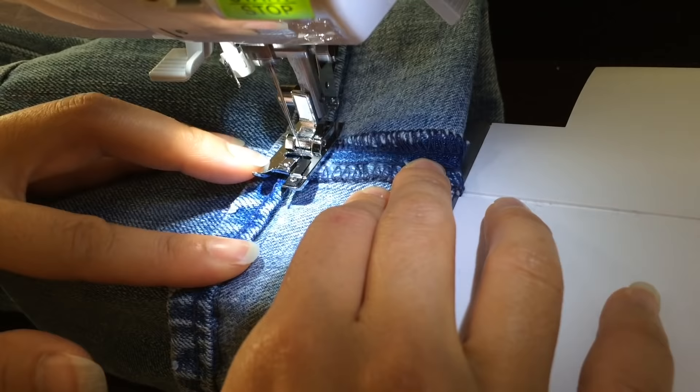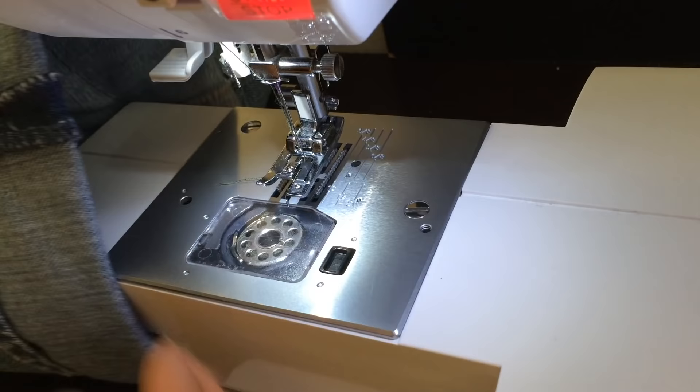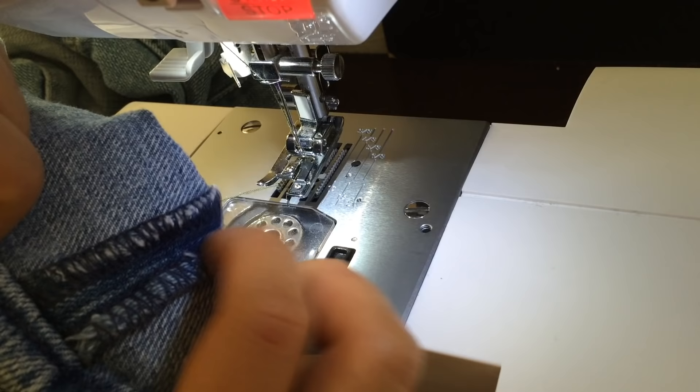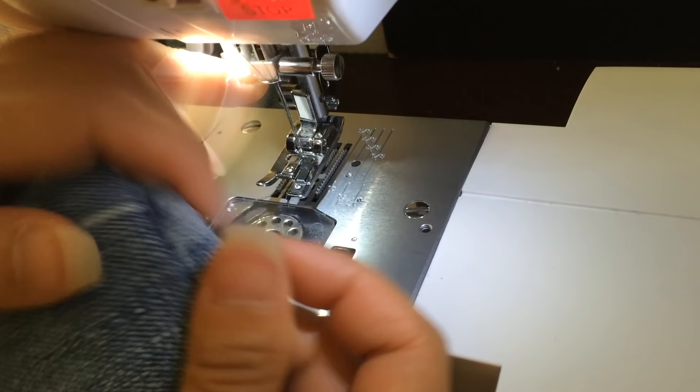Backstitch and cover. Then from here, all we have to do is fold it back and press. Since we're keeping the original hem, we just need to tack it down along the seam just to keep it from flipping. And that's how you maintain the original hem on your jeans.